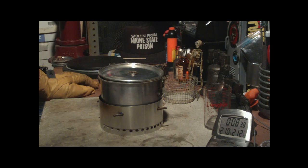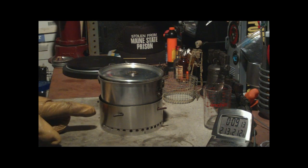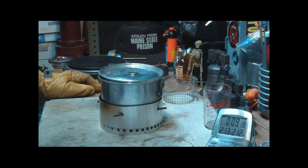There we have 210, 211, 212 at 8:49. Two cups of water starting at 60 degrees, room temperature 67, humidity 61, and it brought the two cups of water to boil — it sounds like it just ran out. That was two cups of water starting at 60 degrees, came to a boil in 8 minutes and 49 seconds.